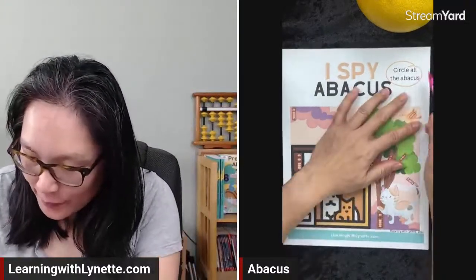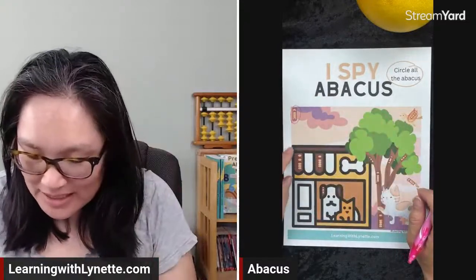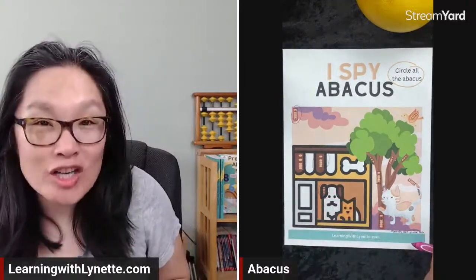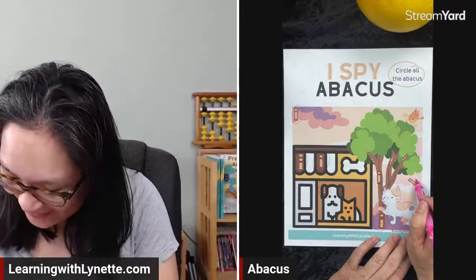I like this one — it's called 'I Spy Abacus.' We have to circle all the abacuses in the picture. I found one right here by the brown bird. I see one in the sky, an abacus here, an abacus there — one by the dog's ear, one on the tree, one on the cat's wheel, and a lot on the trees. We circle all of those — that's the I Spy Abacus activity.